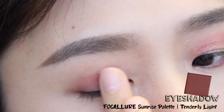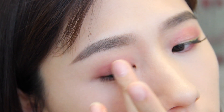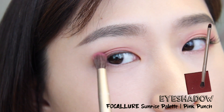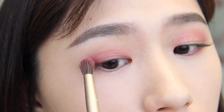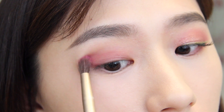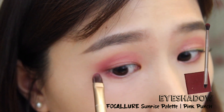I've already done my brows and foundation, so starting off I'm applying a rosy pink shade all over my eyelid. Next I'm using a fluffy brush to apply a darker pink shade at the outer corner of my eyes and blending it up to my crease. I'm also applying the same shade to the outer corner of my lower lash line.